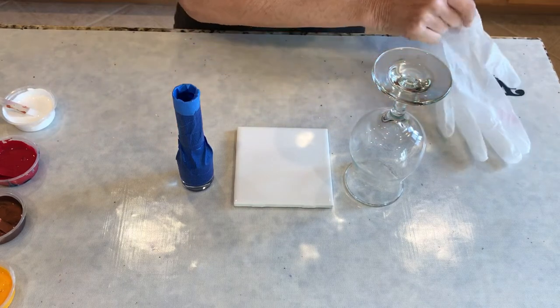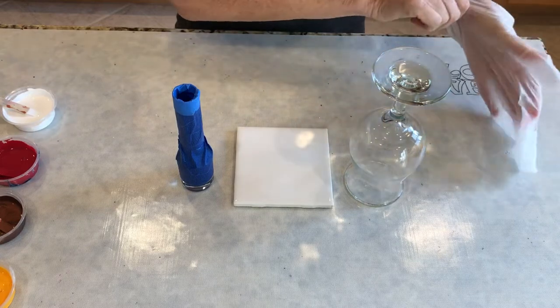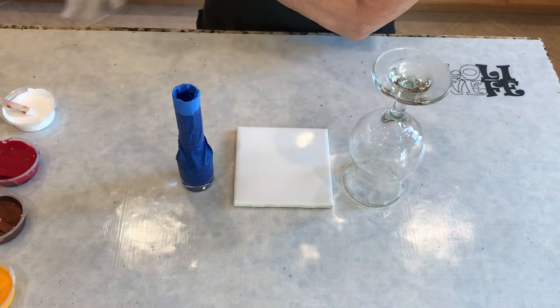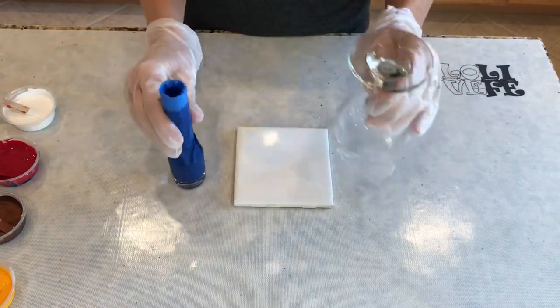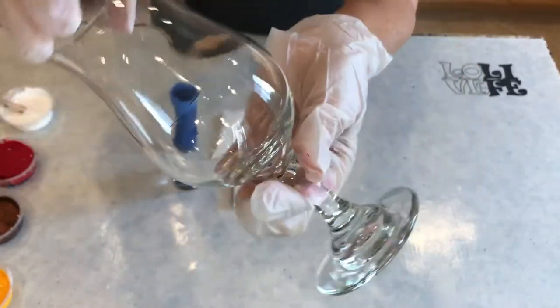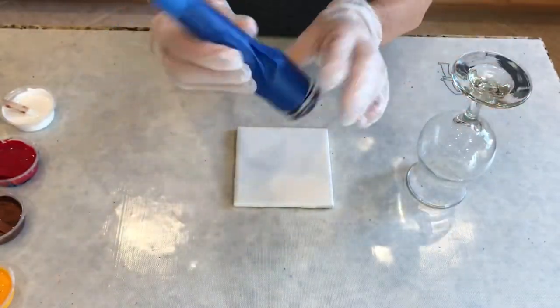Okay, hi everybody. I'm gonna do another quick video — if you saw my last one it was around five minutes, I'm going to see if I can do that same length. I'm going to dip and roll on a couple glasses. Here's one — it's just a drink glass of some sort with the stem, so I'm going to dip the bottom.